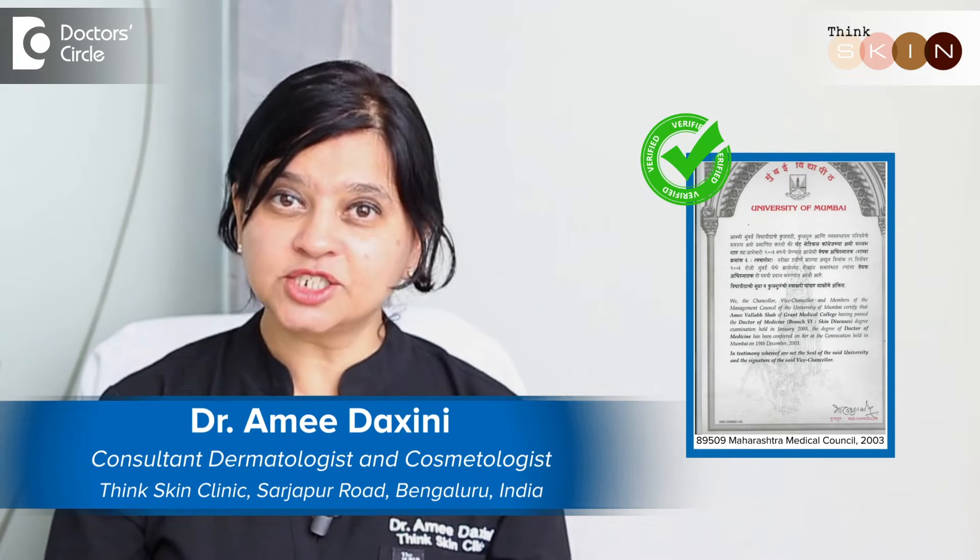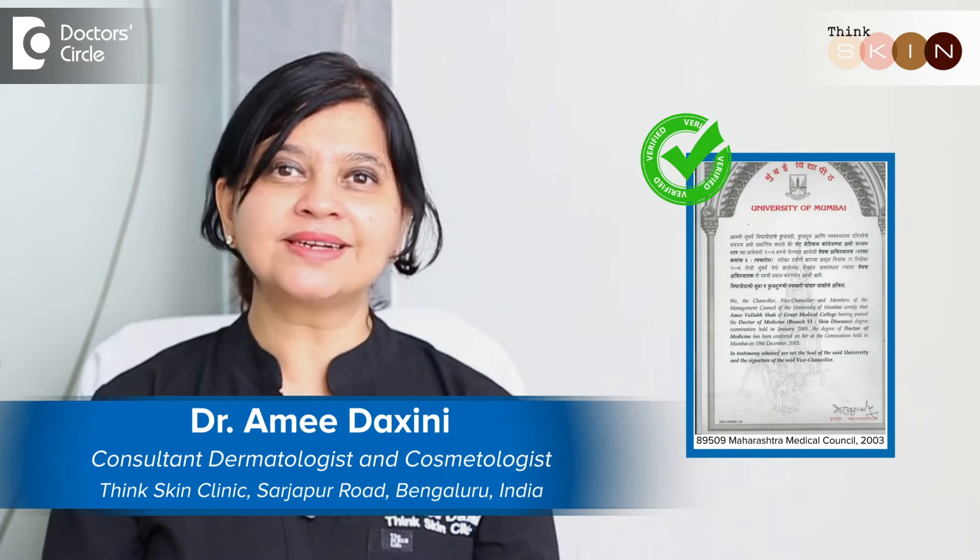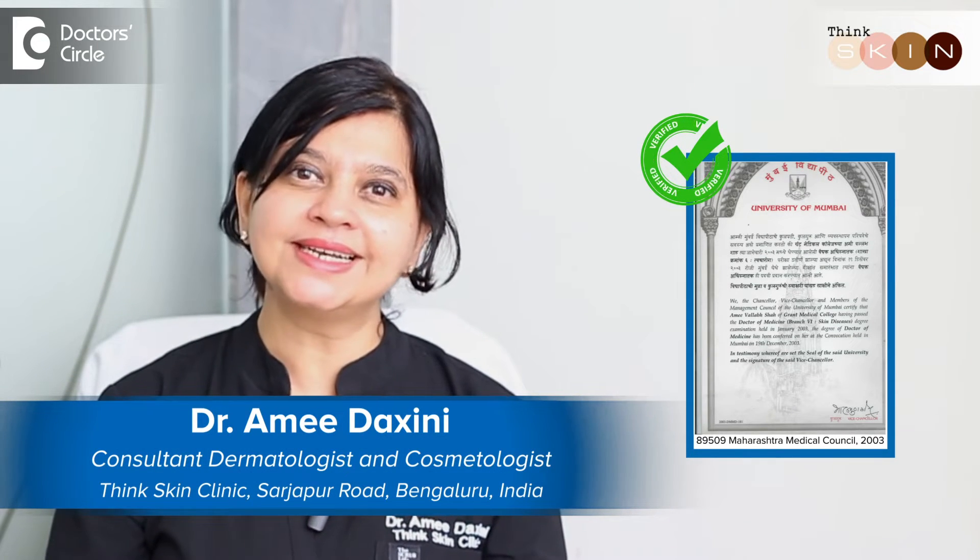Hi, my name is Dr. Ramil Dakshini. I'm a dermatologist practicing in my clinic called Think Skin Clinic in Bangalore.